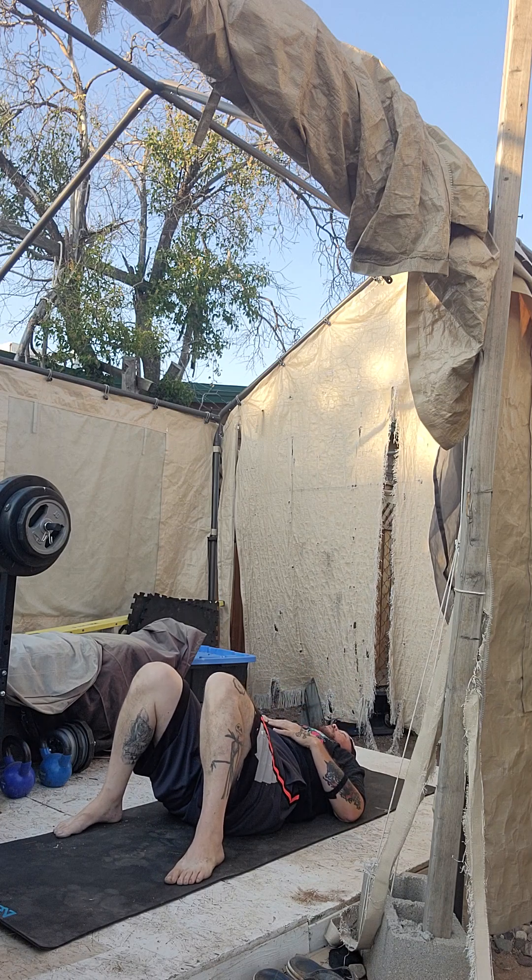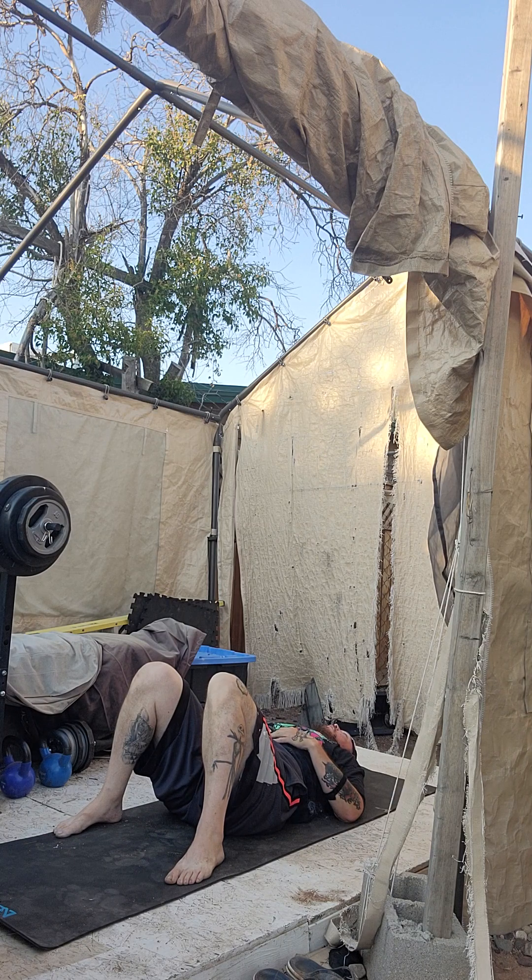And as you exhale, push all the air out. Contract your stomach towards the back of your spine. Deep breath, fill it up. Hold it. Now we're going to control the breath here. Exhale, three, two, one.